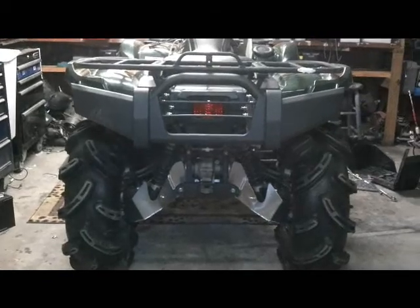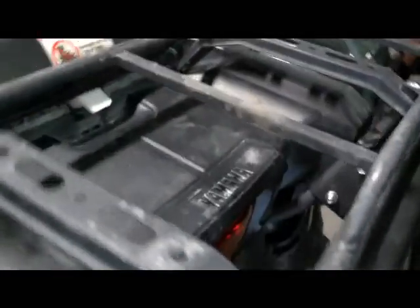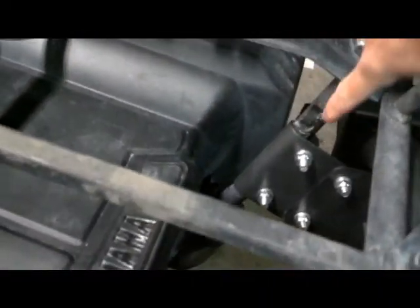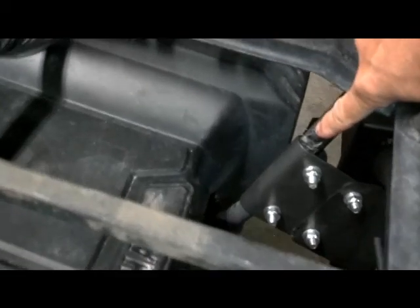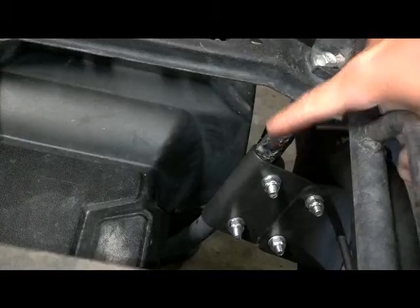The rear looks cool too. It's very easy to install — it just clamps on. You can see the bolts. It clamps on to this bar, and then the bumper bolts to the clamp. It's a real easy installation, and it feels real durably strong.